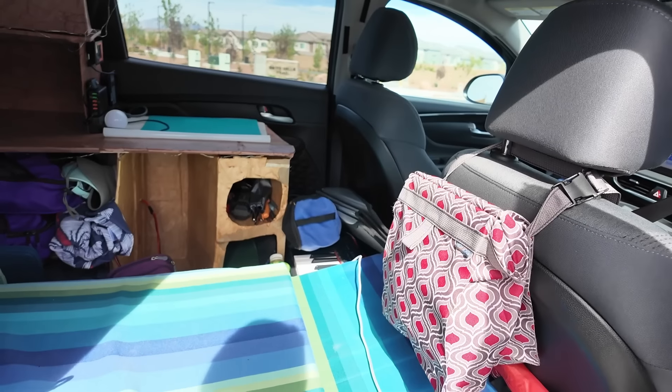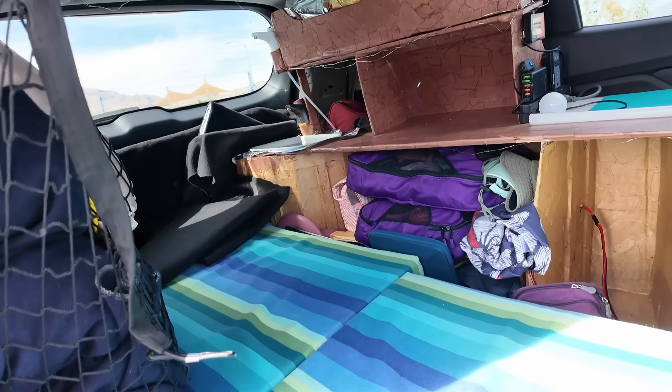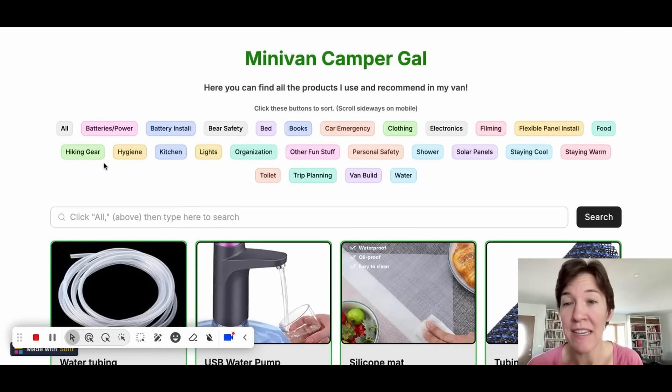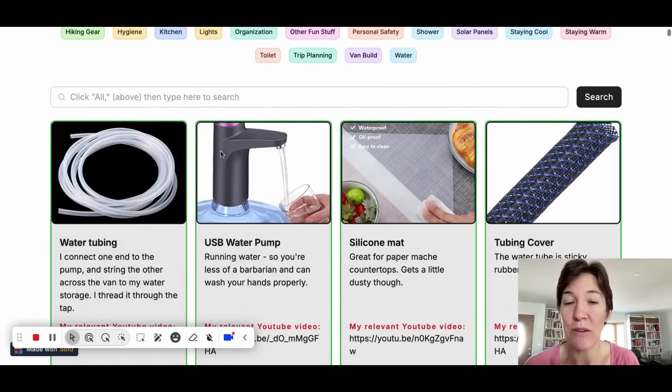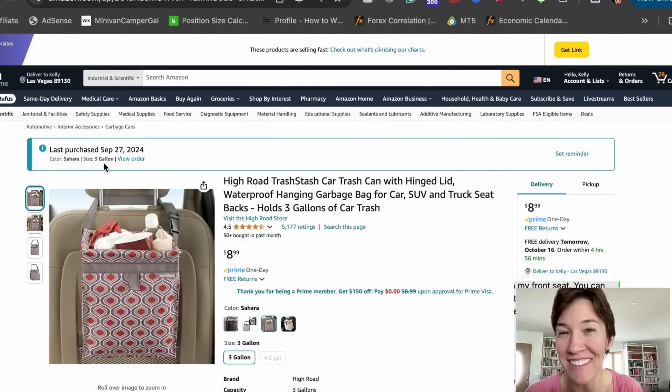So this is the rig all packed up. It's amazing how much stuff fits in here and I still don't feel cramped. Thank you for joining me on this little pack-with-me video — hopefully you weren't too bored. Maybe it helped you out a little bit. Click the green circle to subscribe to see where I'm going. If you haven't seen my website, go to minivancampergal.com — you can see everything I use in both the van and the SUV. You can sort by category, type in the search bar, or just browse. When you click on a picture it goes right to the Amazon page so you can buy it, and it helps support the channel.